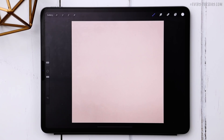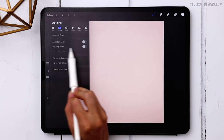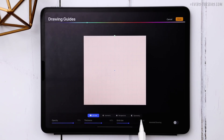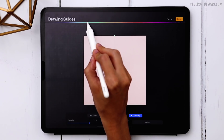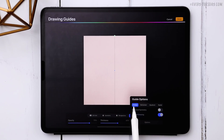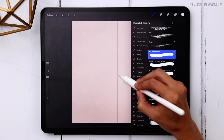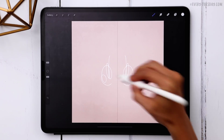Next we're going to set up our symmetry so that whatever we do on one side will be repeated on the other, which makes the process go really quickly. To do that, hit the wrench, tap on canvas, choose drawing guide, and then hit edit drawing guide. Down here turn on symmetry — it should default to a vertical line. If not, tap options and make sure vertical is selected and assisted drawing is turned on. Once you have all that, hit done. I've got my free Monoway brush selected, so whatever I do will be repeated.